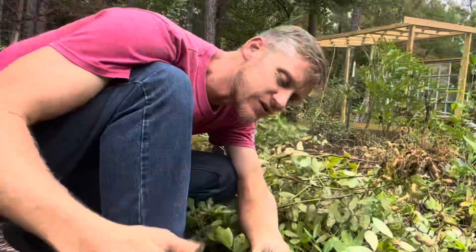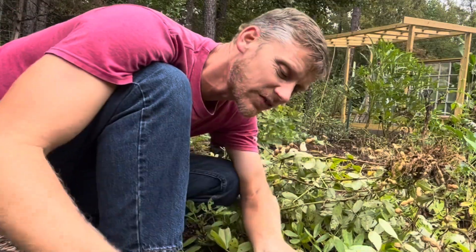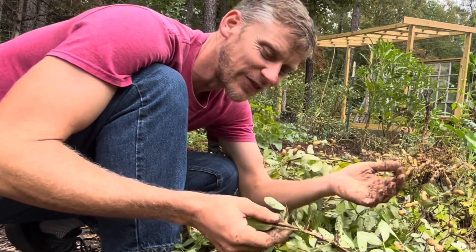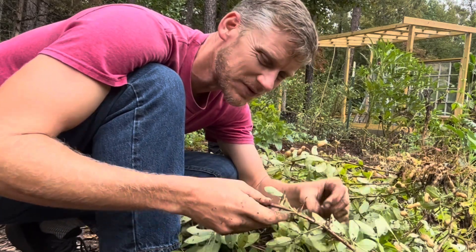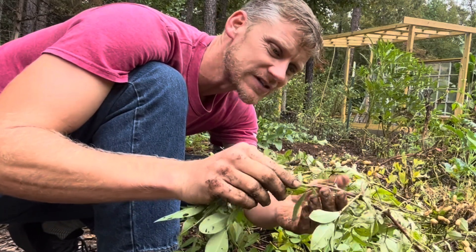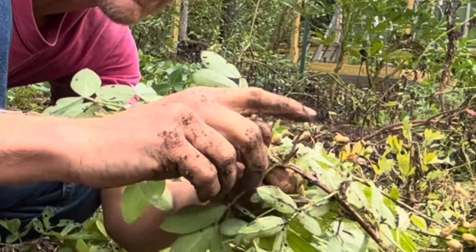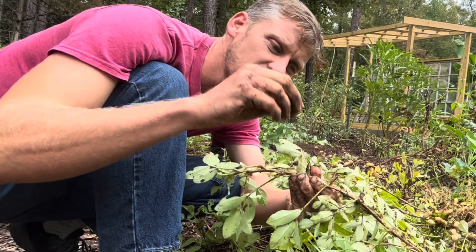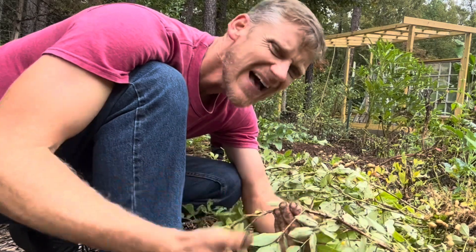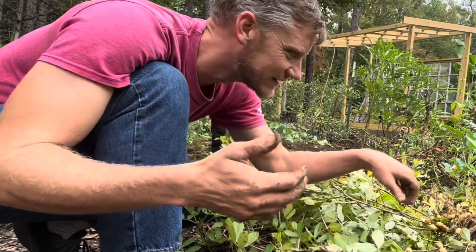If you're not familiar with the way that peanuts grow — Joe has talked about this in some of our other videos — they will flower with yellow flowers on top, and then they send a spike down into the ground. That spike is basically a new root system where they're going to produce peanuts. It's a fascinating plant.